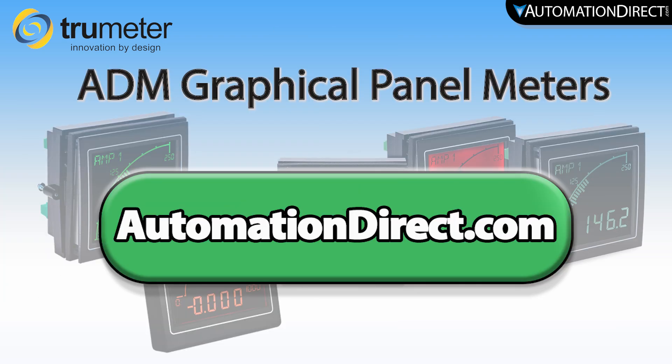To learn more about these easy-to-use graphical panel meters, visit AutomationDirect.com.